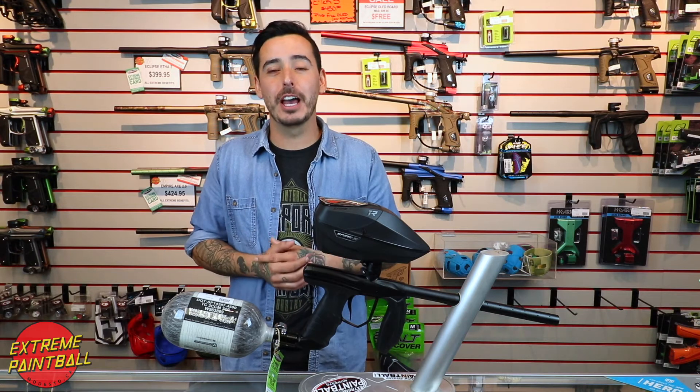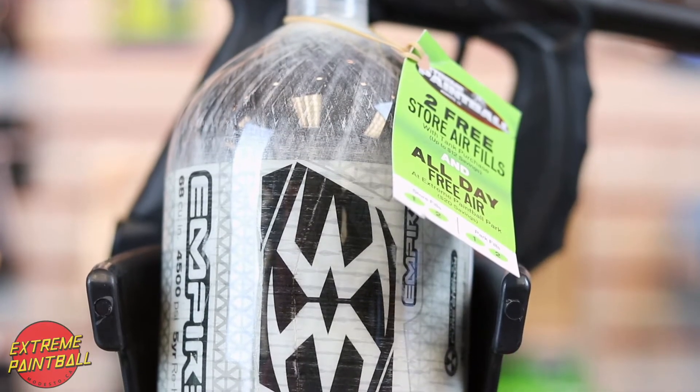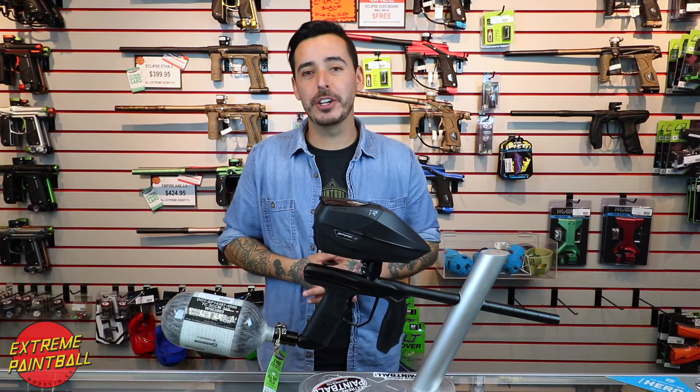For the tank I've chosen the Empire Carbon Fiber 68-4500. It's just a great tank for the price, and for the gun I chose the all brand new Empire 6.